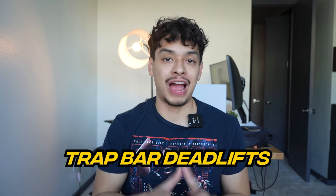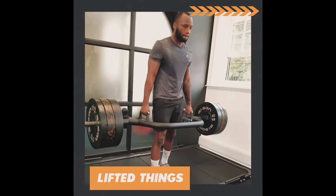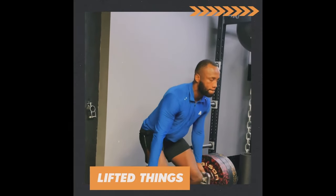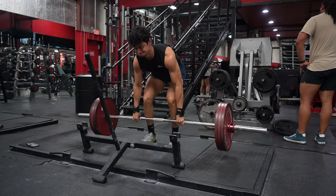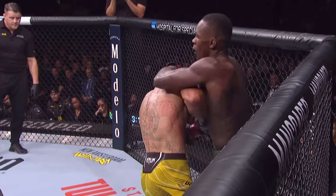The first thing Leon Edwards does is lots of trap bar deadlifts. His coach gave it its own category because Leon does them so often. While many fighters barbell deadlift, Leon prioritizes trap bar deadlifts because they're more sports specific. Both exercises are great for fighters as they strengthen the posterior chain, which is a weak link in fighters because they do everything in front of their body. You're able to accelerate much faster with a trap bar versus a squat or barbell deadlift, which increases the transferability of this exercise to MMA.